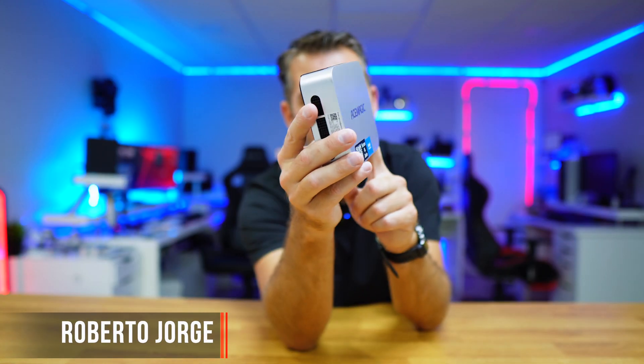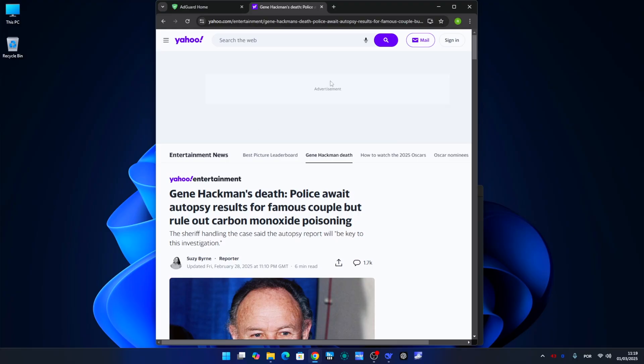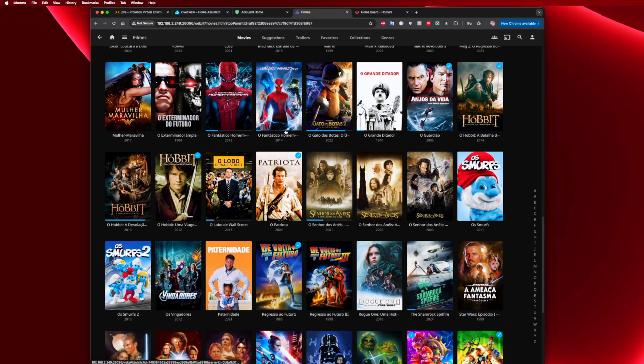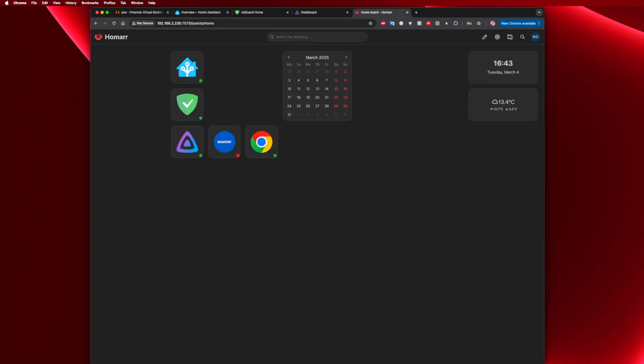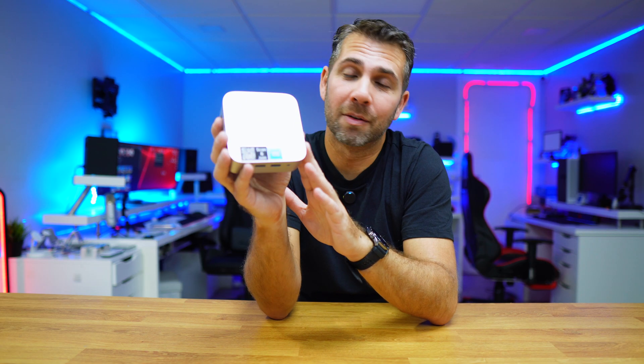Today we are going to turn this mini computer into a small server so that we can run services like Home Assistant to help automate our smart devices, AdGuard Home to protect our network from ads and tracking, Jellyfin to manage our media library, and we will also create a dashboard to manage our services so that we don't forget their IPs. There is a lot more that we can do, but today we are going to focus on these simpler services.